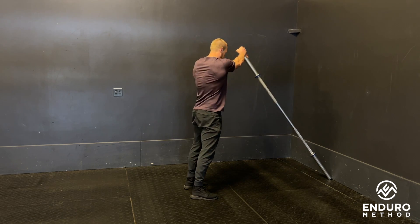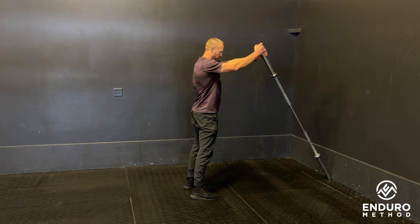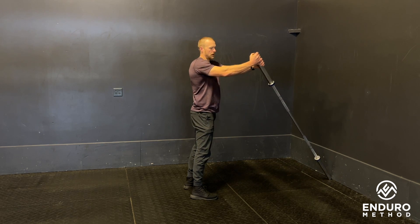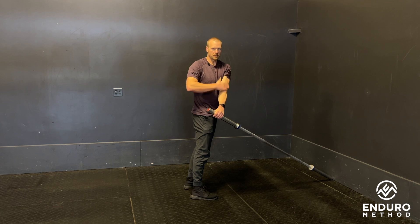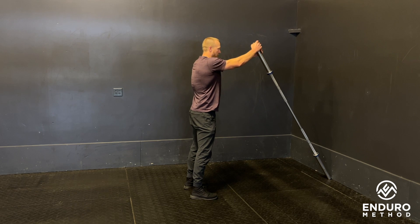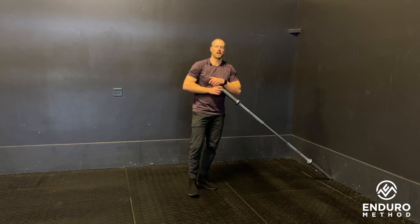Arms stay straight, going all the way down to the opposite hip, back up and over. Really work to keep the top arm straight — the bottom arm might bend a little, but this one stays straight. Using that core, bring it up and over. Alternate hands as needed, and that is our standing Russian twist.